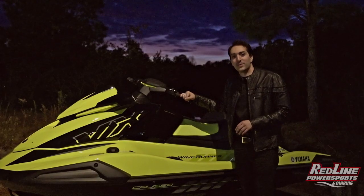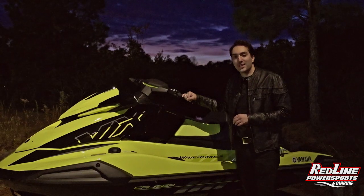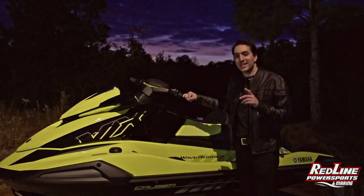I'm Austin here at Redline Power Sports in Myrtle Beach. Thank you so much for tuning in — make sure you check us out online at redlinepowersports.net.